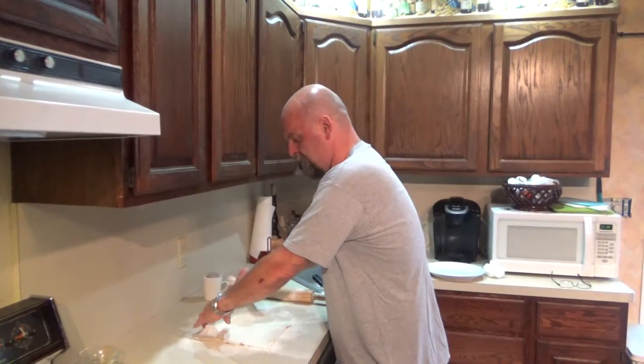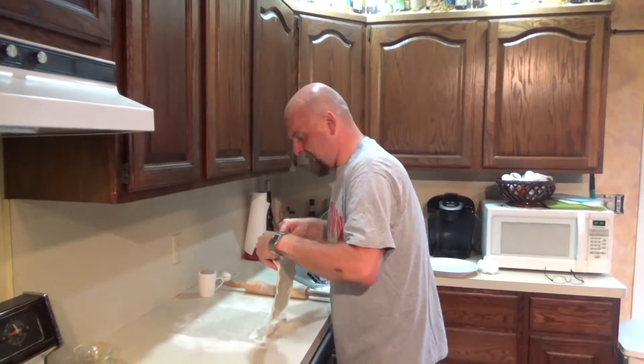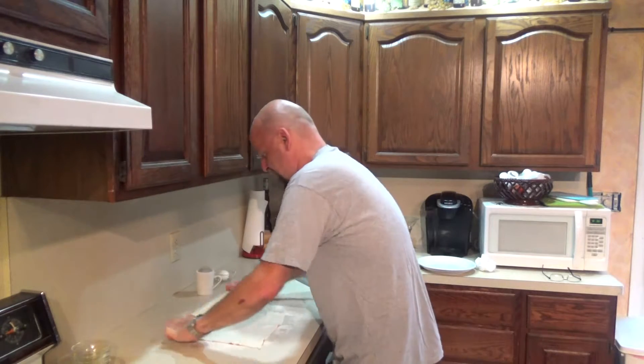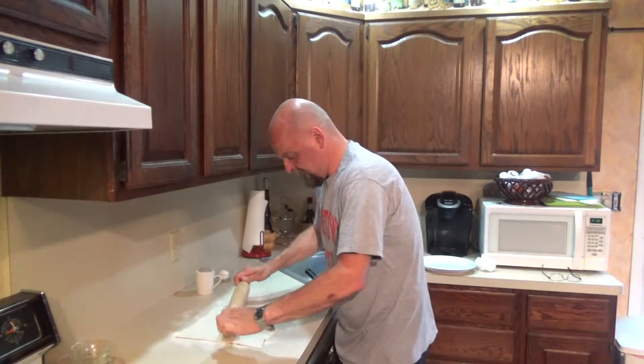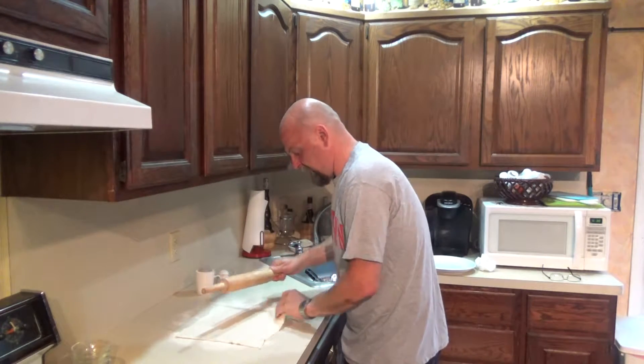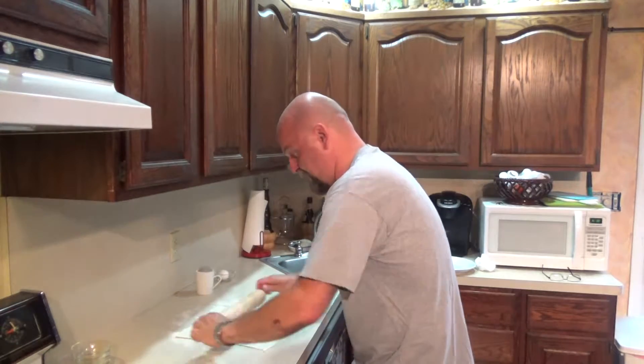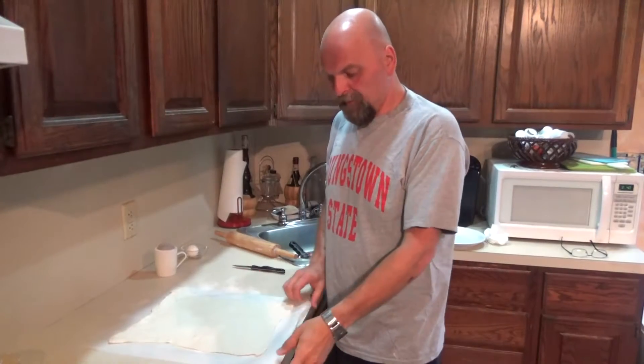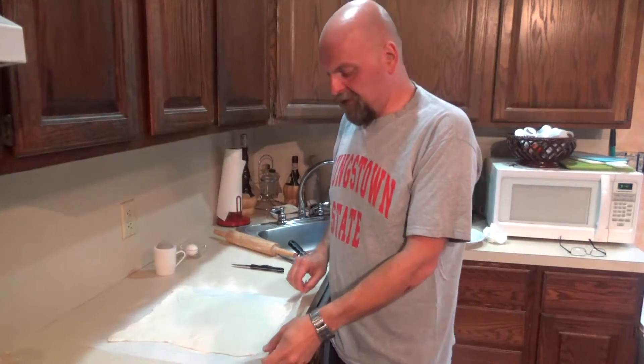Next I took out one sheet of puff pastry. I floured my countertop and my roller, because you just want to roll this out a little bit to make it a little bit thinner and a little bit wider. I rolled it out and then I lifted it and put it on some parchment paper, because that's going to make it easier to transfer it to a sheet once we have it braided and finished — if you try to pick it up, it may mess up the whole thing.